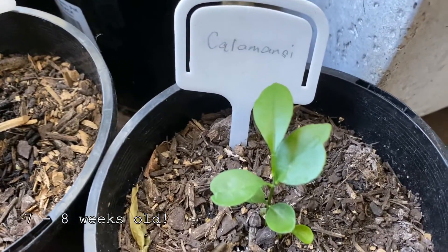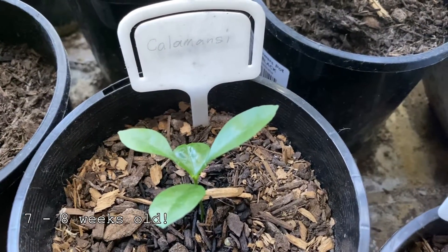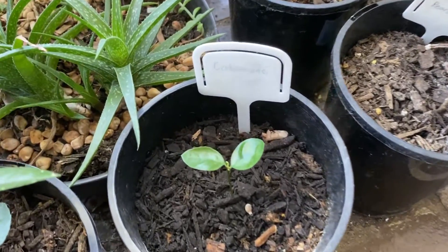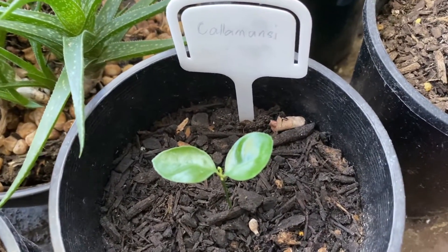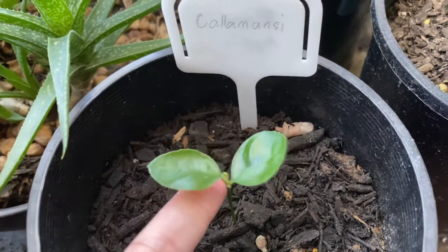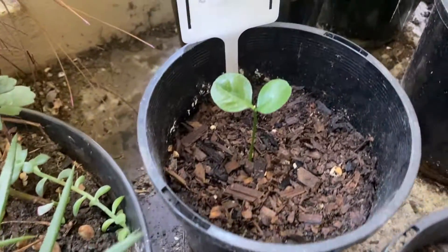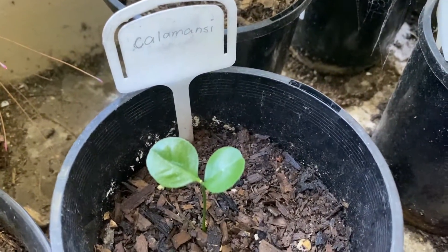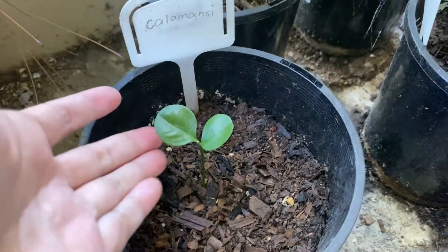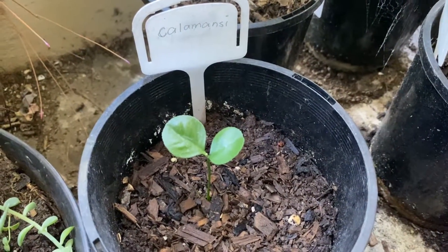So this one and this one — the other two are here. No new leaf, but they look healthy as well. And the other one is that one. So we'll see when it gets warmer. They will grow bigger — I hope we'll get some more leaves.